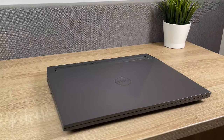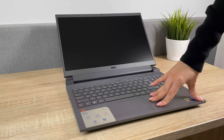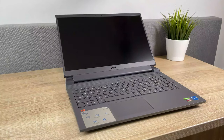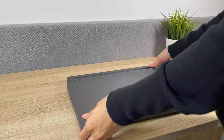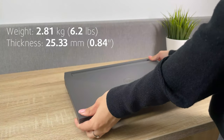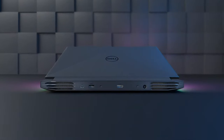Despite being a more affordable model, the chassis of the G15 is relatively sturdy, as the plastic body doesn't flex much, while the lid opens with one hand. The laptop is on the heavier side, weighing 2.81 kg and having a profile of 25mm. The backside is big as well, accommodating large heat sinks.